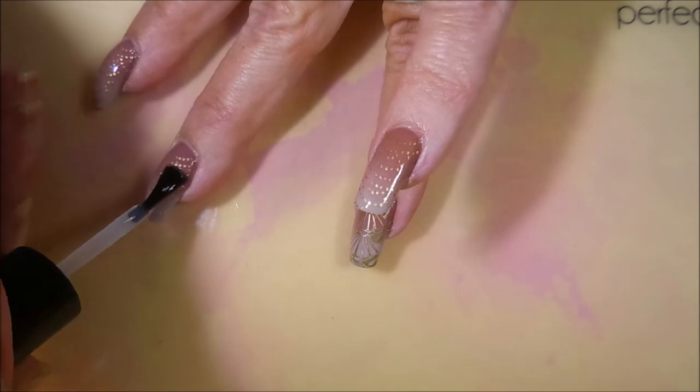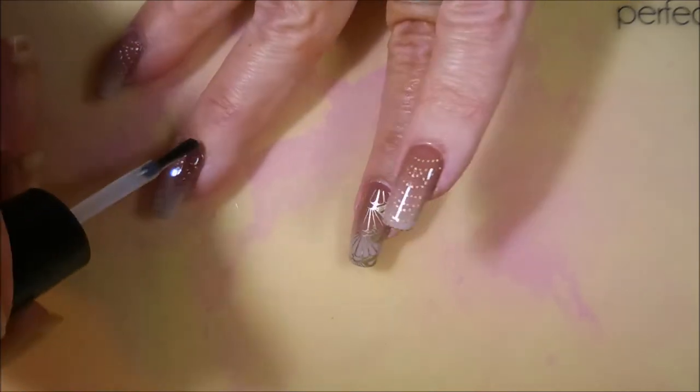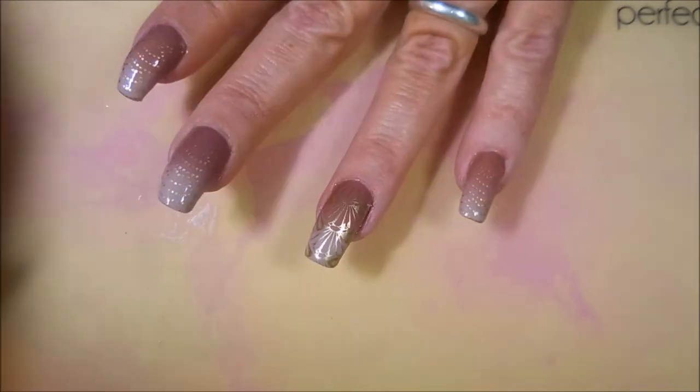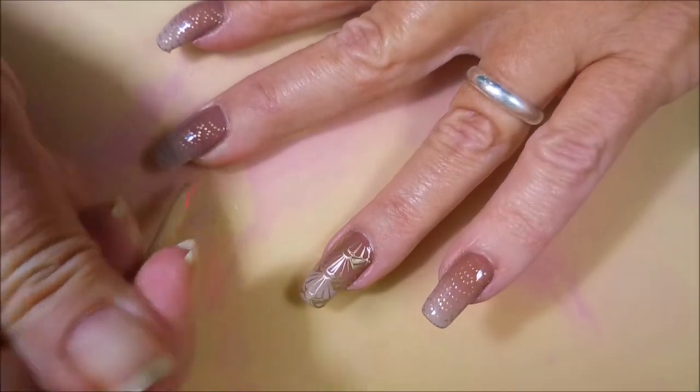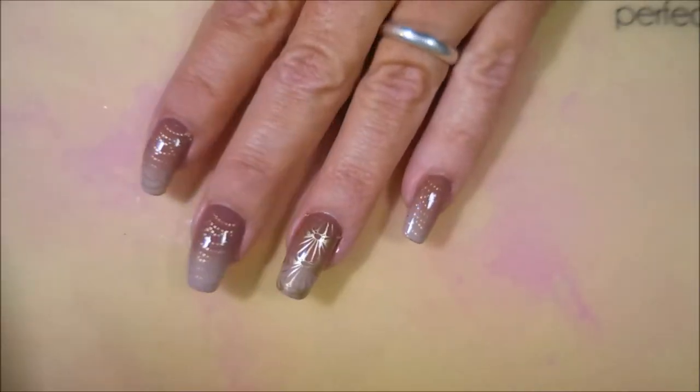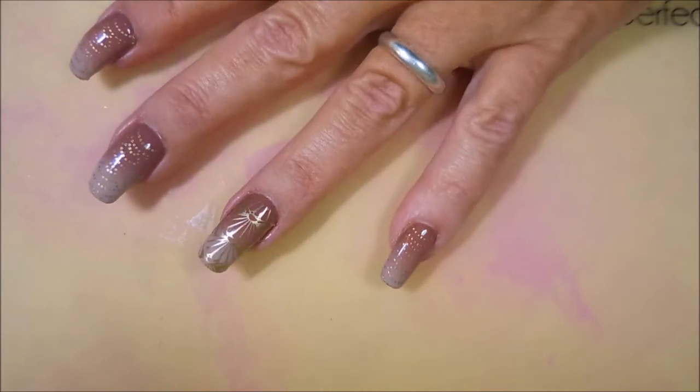Now we're going to top this one off with some Posh Top Coat to seal this design in. I really enjoyed doing this one, and I enjoyed wearing it. It was just fun fun.